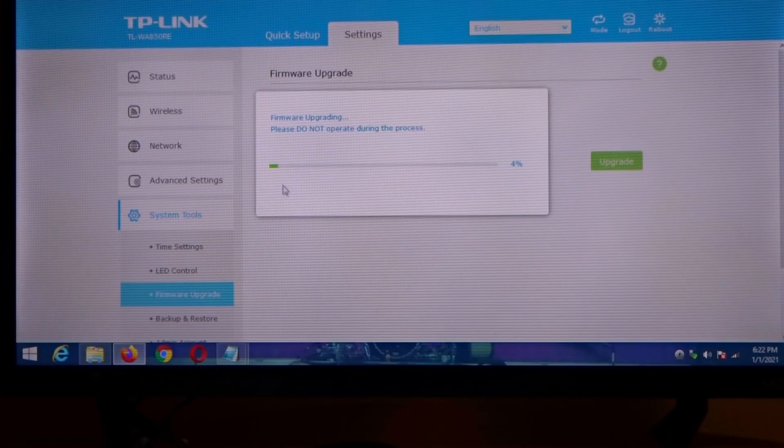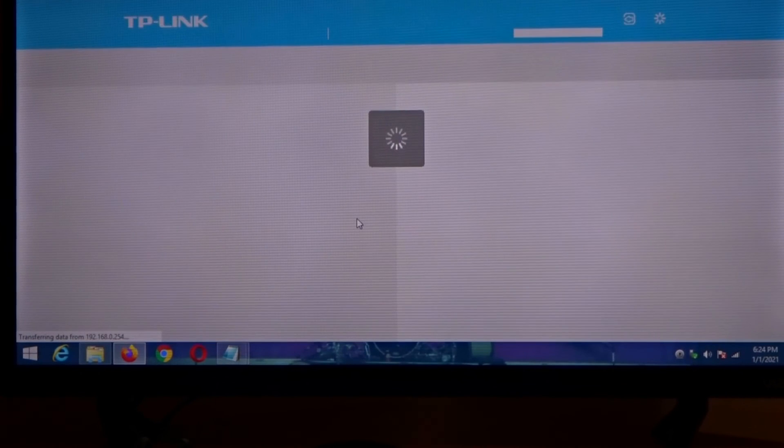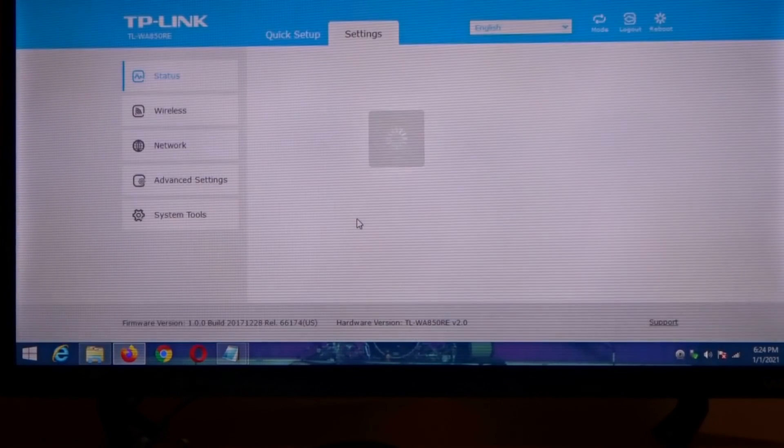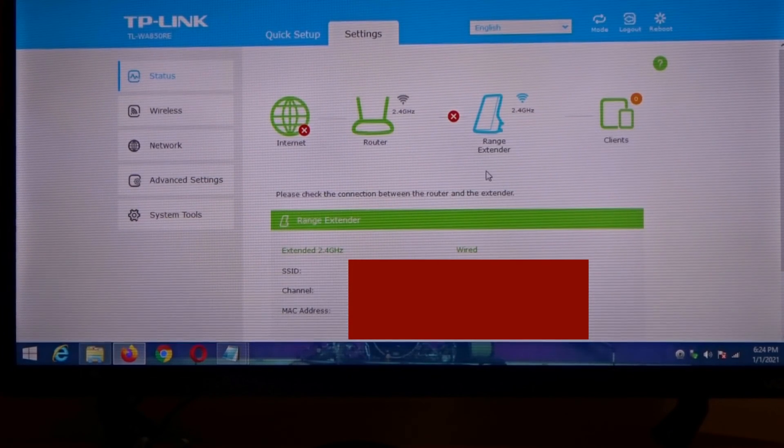Now you can see it's starting to upgrade the firmware. After the firmware upgrades it's gonna log you back out, and then you're gonna have to log back in. It does not reset your username or password, so make sure you have that on hand. And that's about it — that's how you upgrade your firmware.